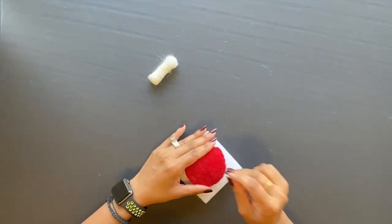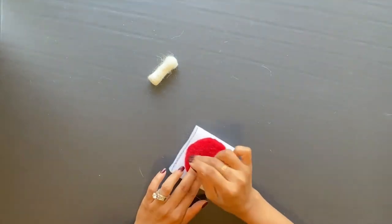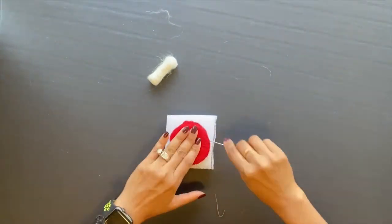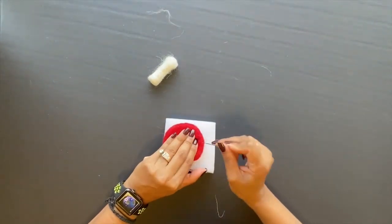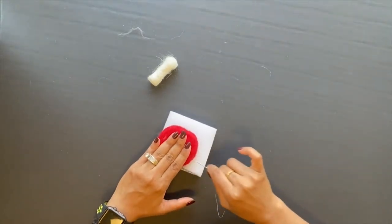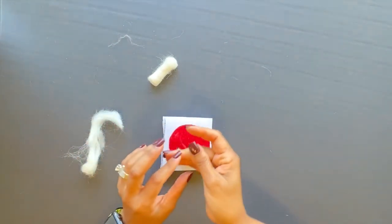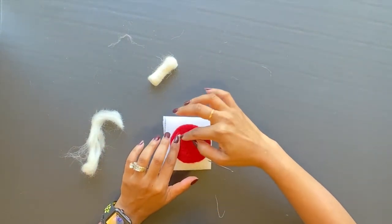Work on the edges to make a nice disk. Next, add the dots for the mushroom hat. Take a bit of white wool, roll it between your fingertips, and felt the little dots onto your mushroom.